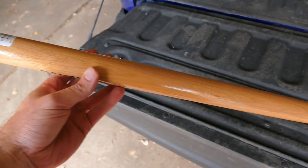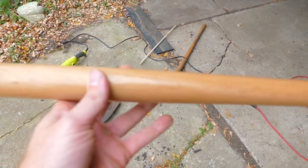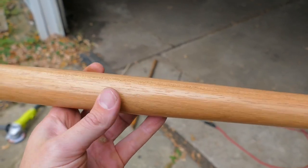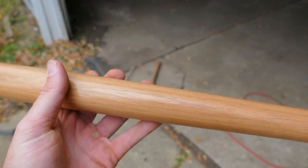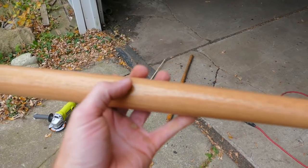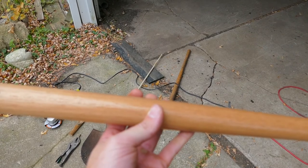When installing a new handle you want to make sure you have the oval grain on the side of the handle. You can see how the grain is a little bit oval here, whereas on this edge it's all nice and straight. You want the oval grain on the side. I think they put the logo on the side that you want facing up — or down, depending on what you want. So I'm gonna go ahead and get that installed and then we can get started on digging.